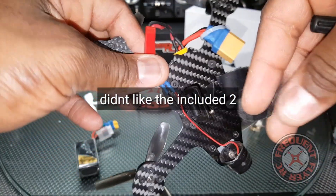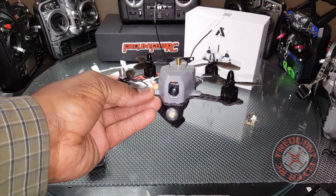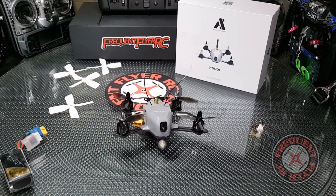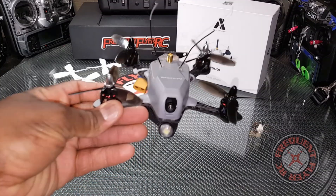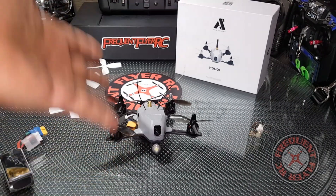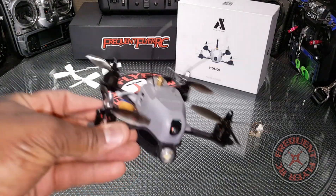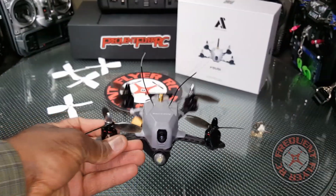I have Betaflight flashed to it — it's an FP Racing F3 — so this thing has tons of power. It's a rocket on 4S, even fast on 3S, but on 4S with the RotorX 3040 tri-blade props I think that's the best combination. I haven't tried two-bladed props yet, but I'm very happy with the RotorX 3040s — this is the perfect combination, the way this thing should have been made.